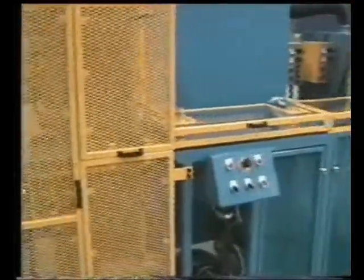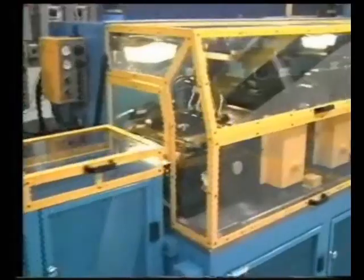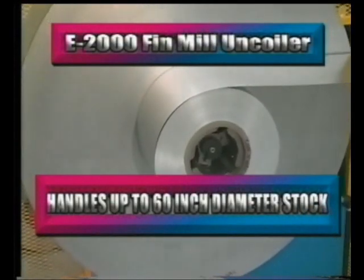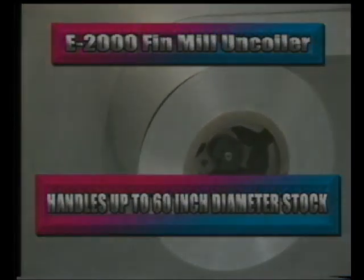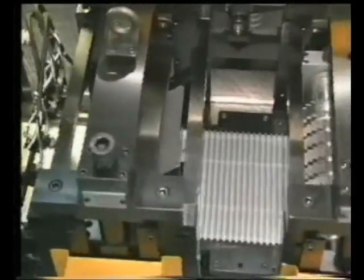More standard features include an adjustable stock tension station, splicing stand platform, and a 5 horsepower single uncoiler formatted for either 6 inch or 12 inch inside diameters. The uncoiler has an adjustable stock base for various material widths up to 10 inches and handles up to 60 inch diameter stock. On board is a heavy duty Horton air clamp pneumatic brake system.